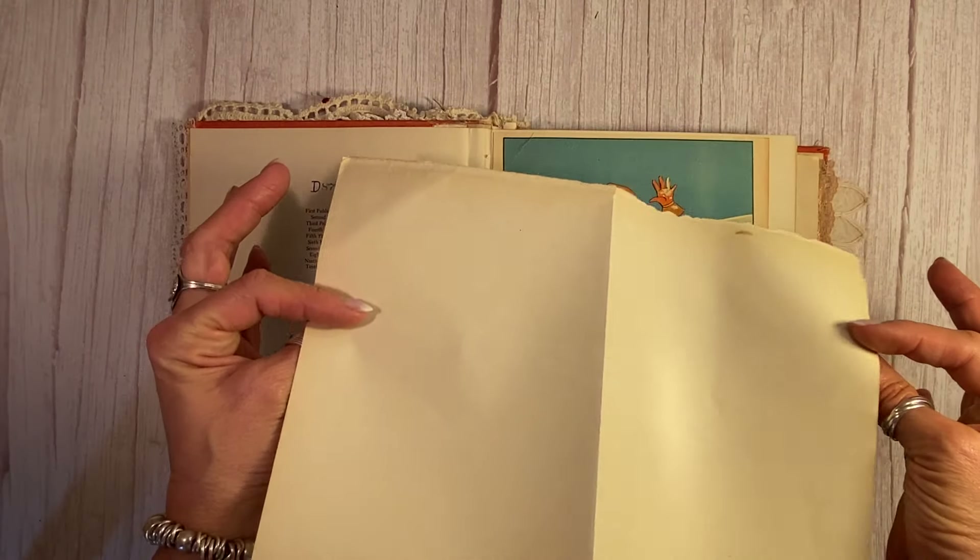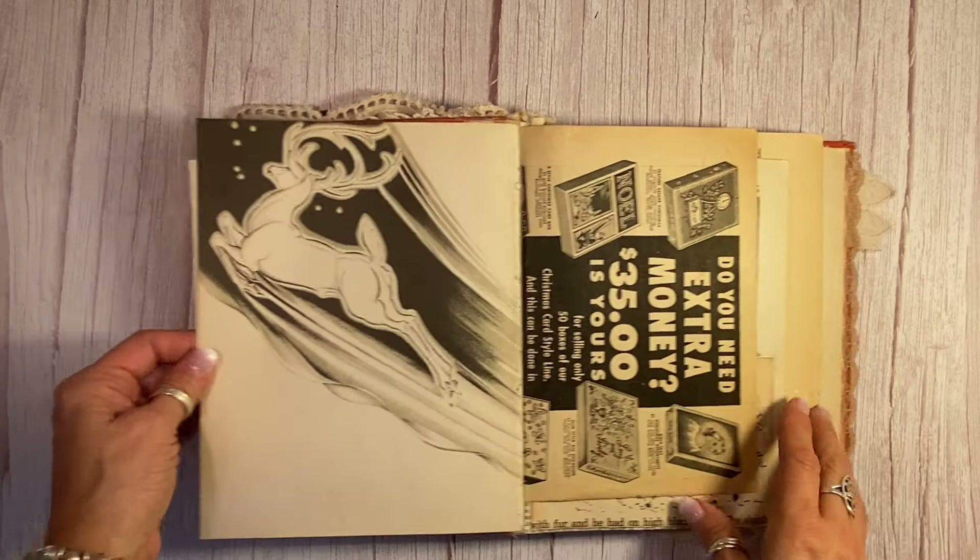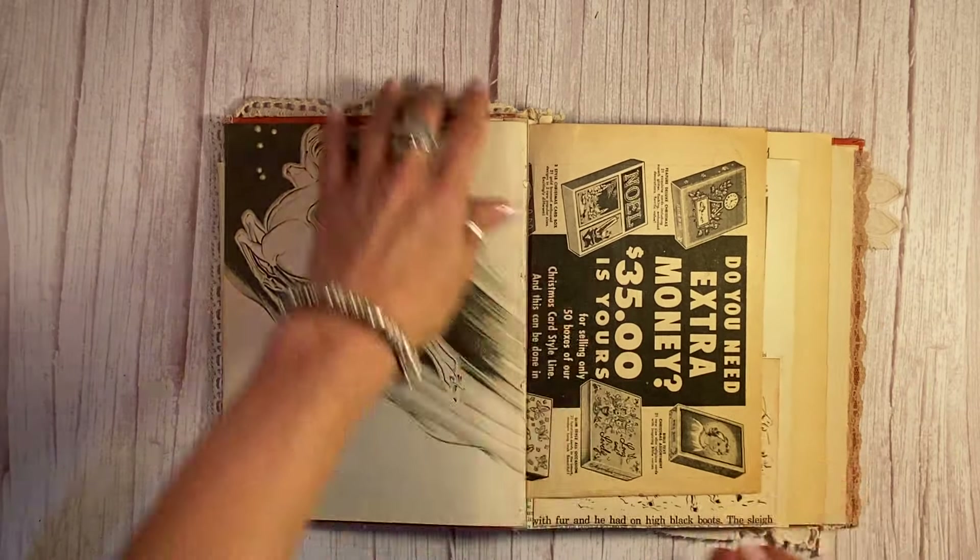Inside here I've just tucked in a beautiful piece of antique paper for you to journal on. I didn't do anything to it because I did want to have some plain space. There's another one of the White Stag there.